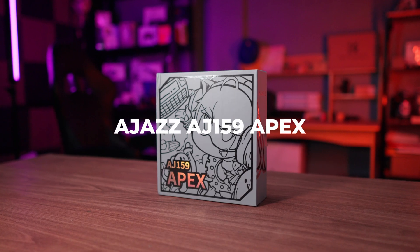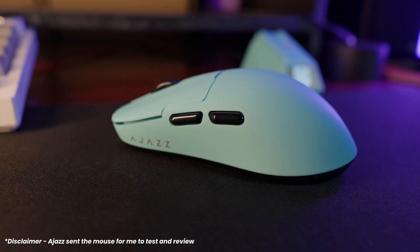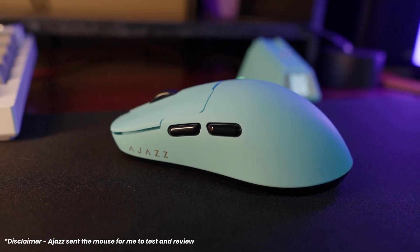It might not look like it, but the Aegis AJ159 Apex wireless gaming mouse is one of the best mice that you could buy in the market right now. Especially if you're thinking of replacing your old one, maybe it's a little bit worn out, you might want to check this out. And you'll be surprised by the specifications of this bad boy.